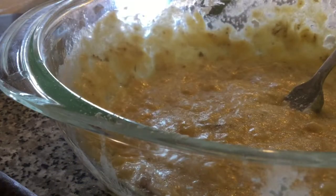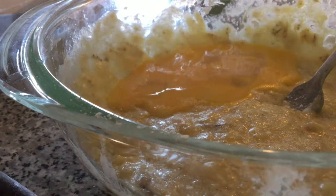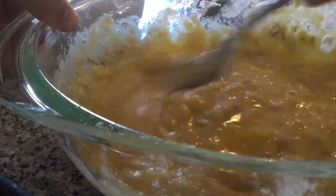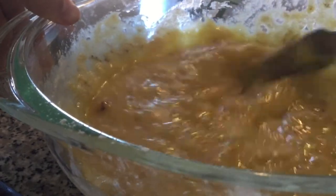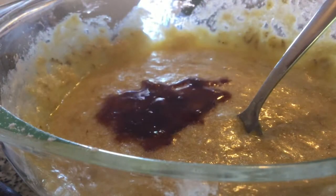Now you're going to stir in your beaten egg — stir well. Then stir in the vanilla extract.